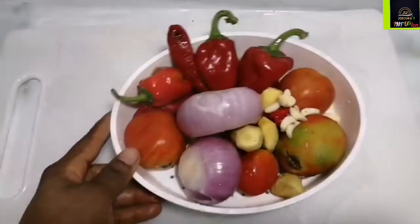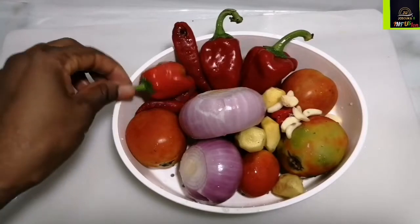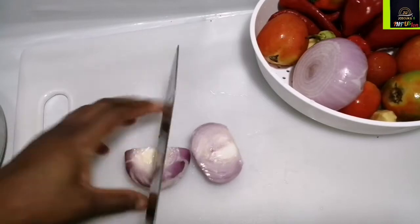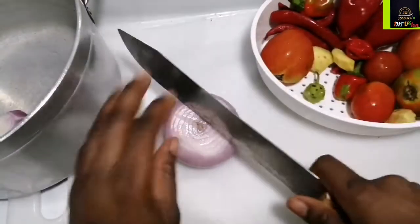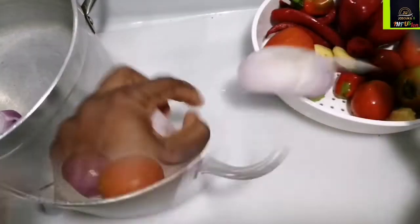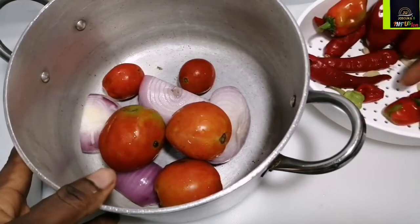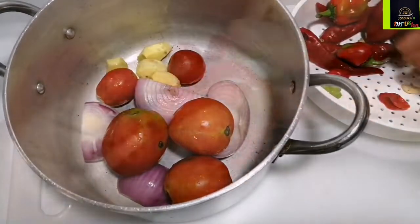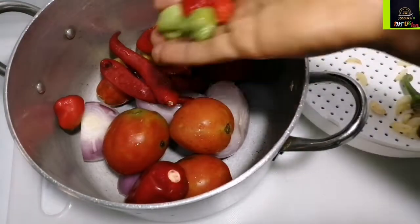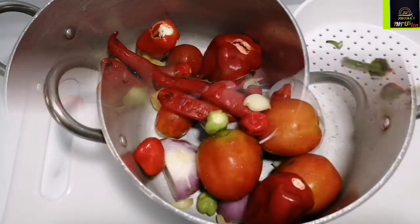Here I have some onions, ginger, garlic, tomatoes, habanero pepper, scotch bonnet pepper, chili pepper, and some long sweet pepper — that's our locally grown bell pepper. I'm going to put them in a pot. After prepping and cutting them along with the ginger, I'm going to season with some salt.